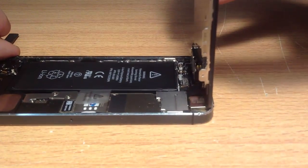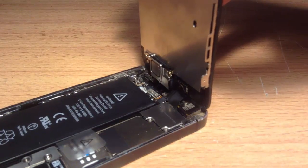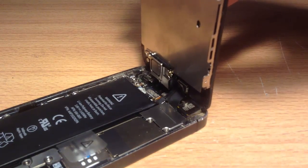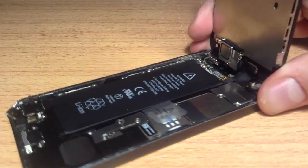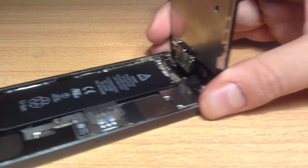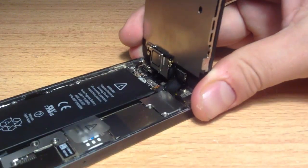Only lift it so it's at a 45-degree angle and then you'll see a plate at the top. What we need to do is remove the plate and then remove the cables underneath to disconnect the actual screen. If you are confident, you can move straight to the battery section. But if you want to take the whole screen off, watch this part now.